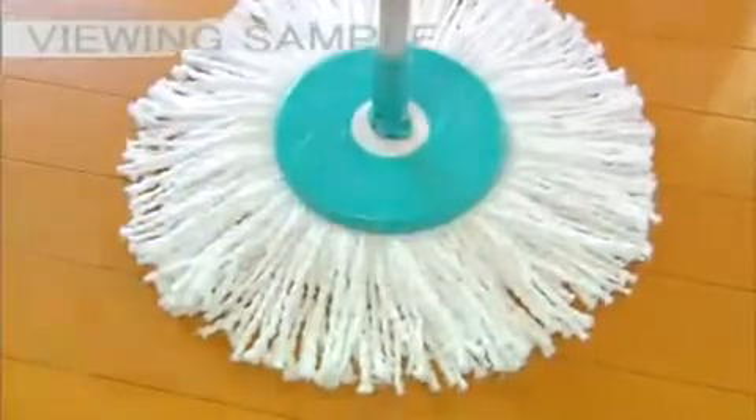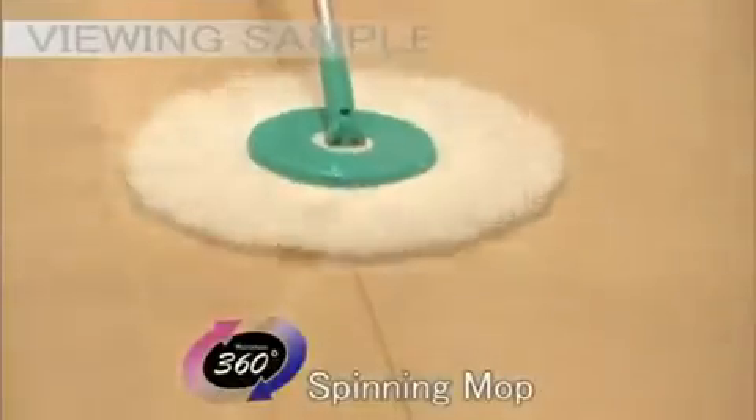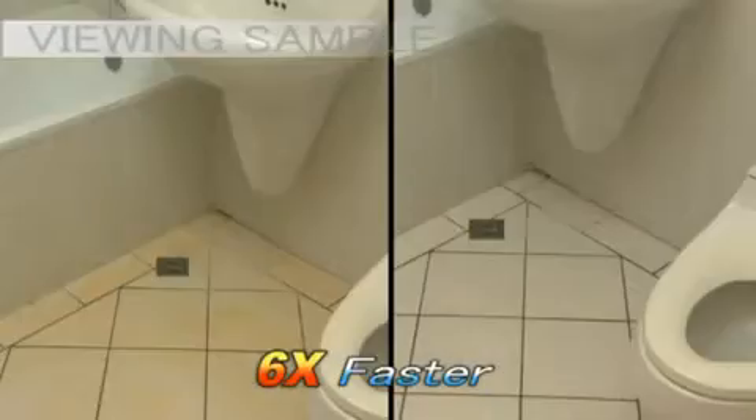Spin and Go's mop head is made of nanotechnology microfiber material. It's super absorbent and efficient at trapping dust and dirt. It covers a wide area and rotates 360 degrees, allowing it to clean up to six times faster than a traditional mop.